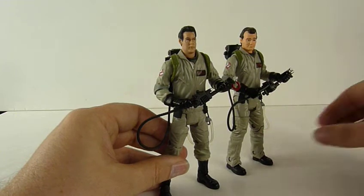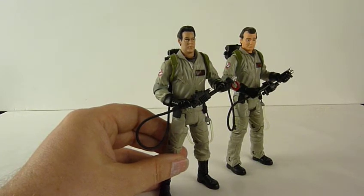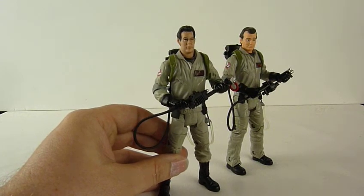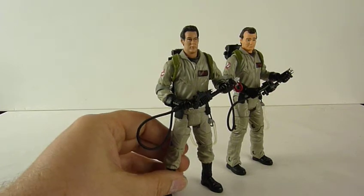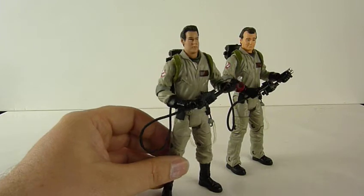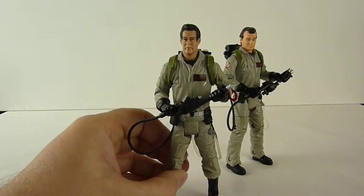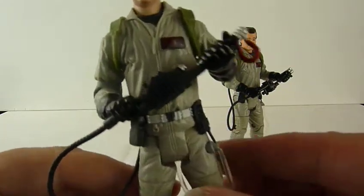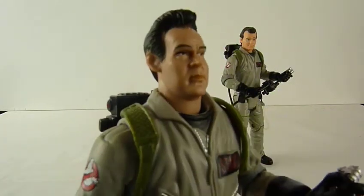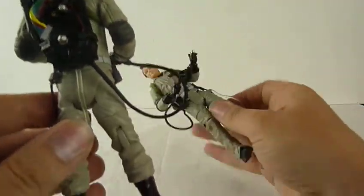I did have some of the Diamond Select ones — I think it's Diamond Select — but I sold them on because I just didn't like them. They just didn't look like the Ghostbusters. Plus you had to buy so many of them to build up the walls and sets and things, and at Forbidden Planet where I got them from they were really really expensive.